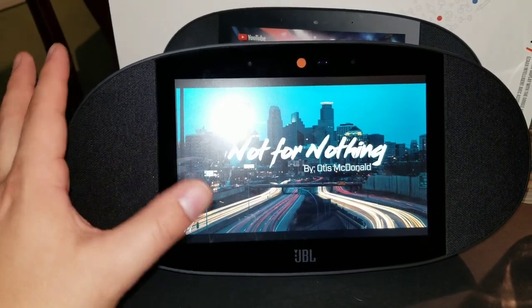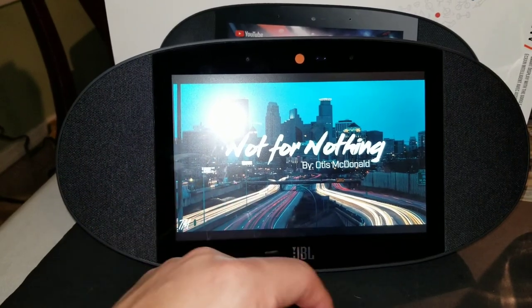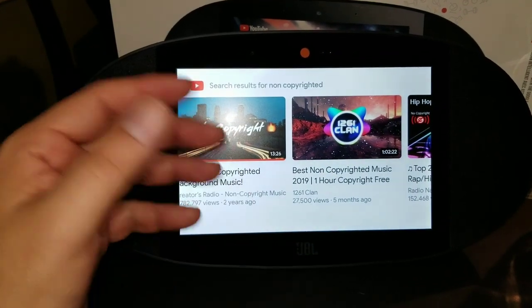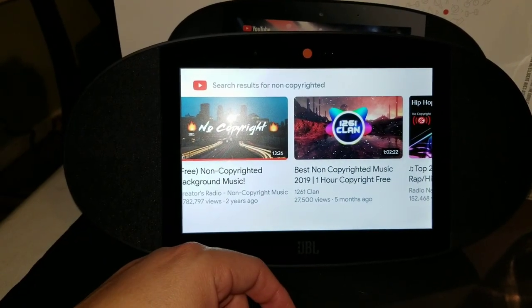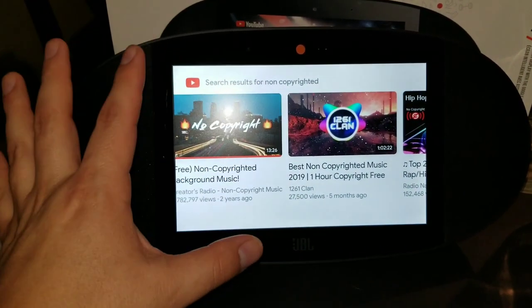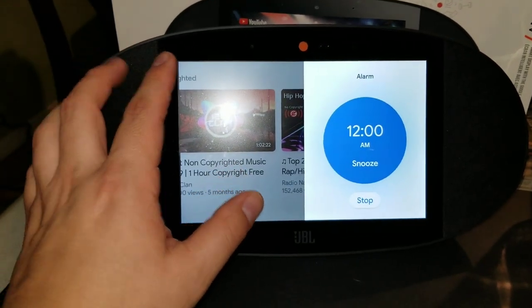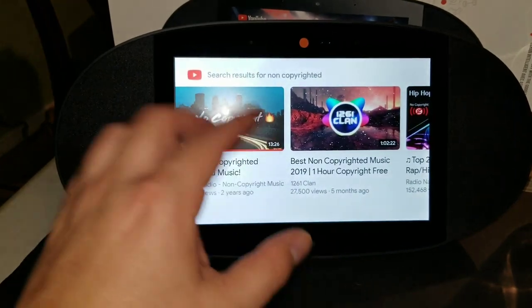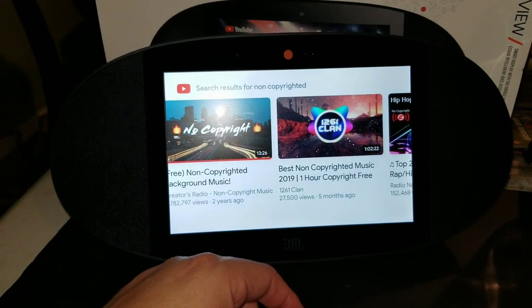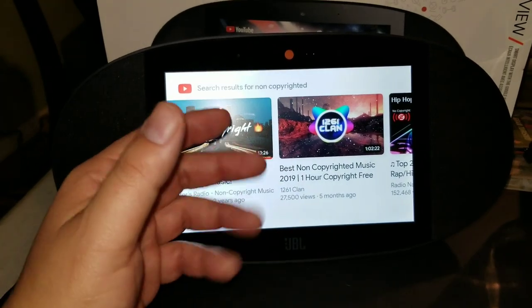No need for an additional speaker — this one basically does the job. So if you want to see music videos, Hulu videos, YouTube, or play your favorite music on Spotify, YouTube Music, and many others, this could be the device for you. A couple of the drawbacks: no access to Netflix, and no virtual keyboard, which might be a turn-off for some people.